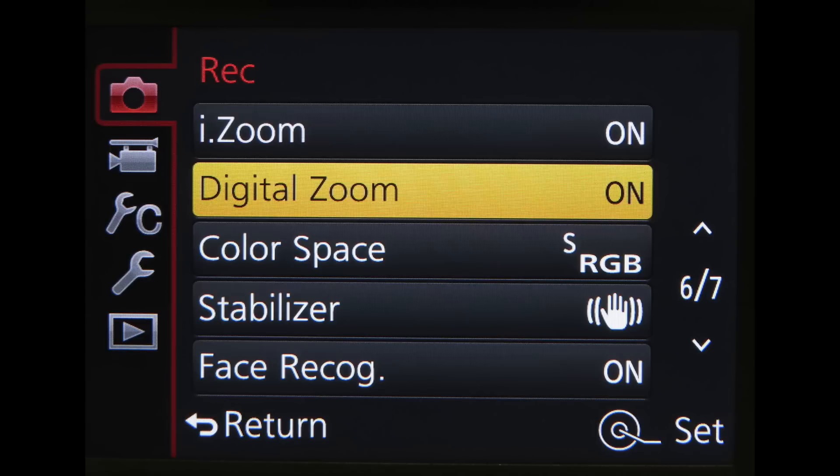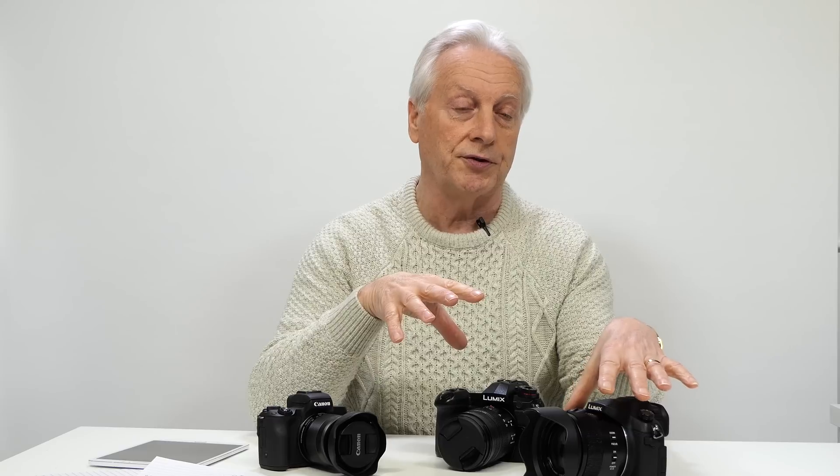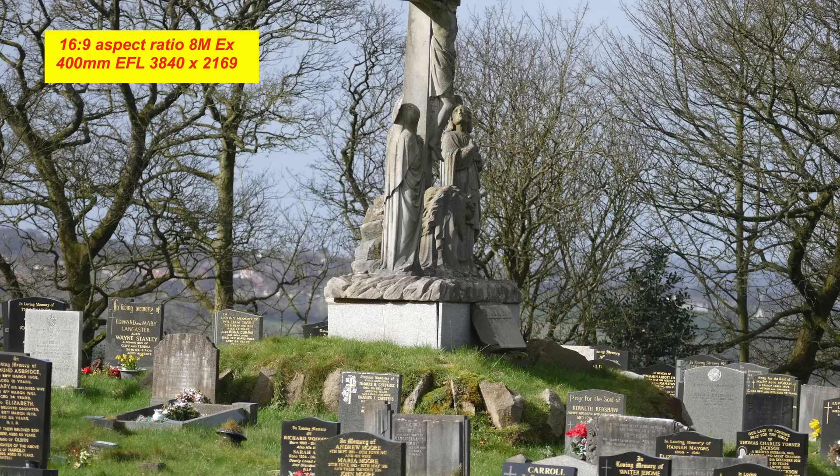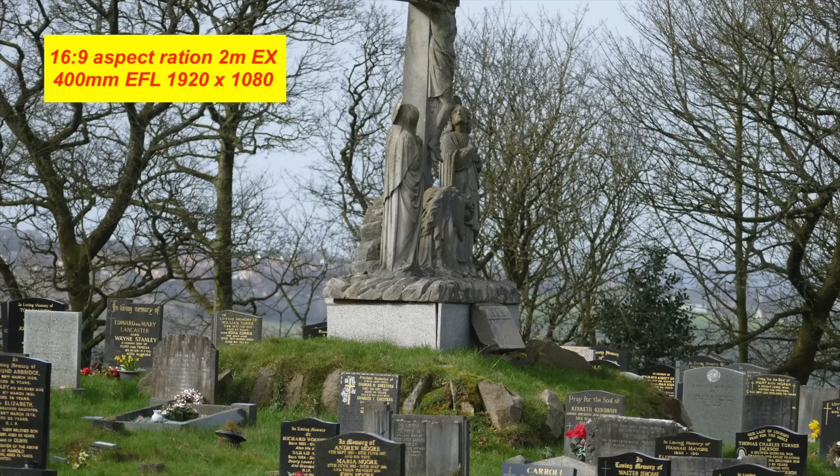And then we've also got standard digital zoom. If we consider the 16:9 aspect ratio of this FZ1000, the image size at 17 megapixels is 5472 by 3078 pixels. Using the expanded range we have an 8 megapixel size of 3840 by 2160 — which should ring a bell because it's the 4K UHD format — and there's also the EX-S format at 1920 by 1080, which is HD. So in the 16:9 ratio we've got the 4K and HD standards, ideal for inclusion in your videos.